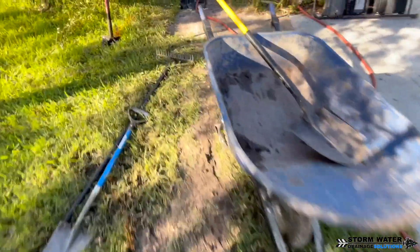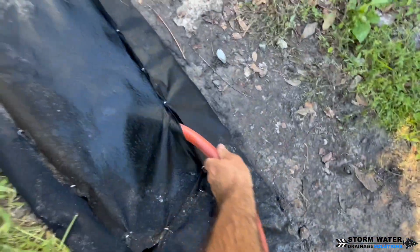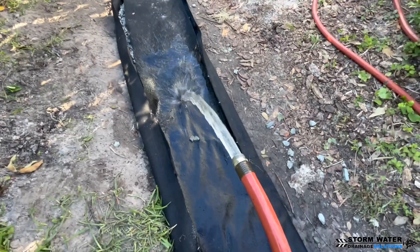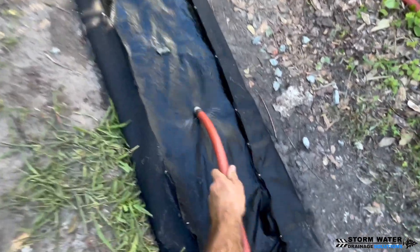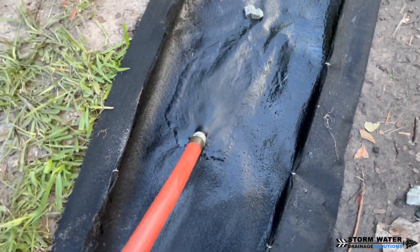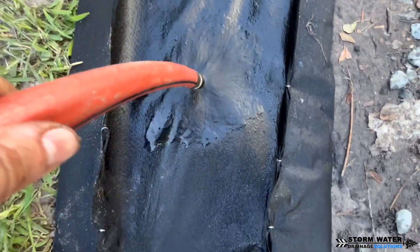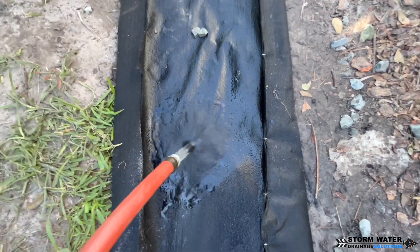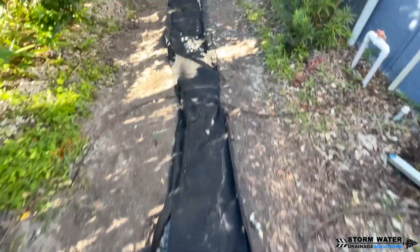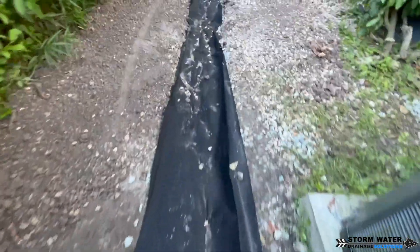But if I was working jobs up north, I wouldn't be using PVC. Here in Florida, we install PVC all the time because we don't have to worry about that. But for French drains, I never install PVC because it doesn't make any sense — corrugated pipe with perforations 360 degrees around the entire pipe makes so much more sense. From what I have seen being in this industry for nine years, it doesn't make any sense to use PVC for French drains. That's why we don't do it. We strictly use corrugated pipe for our French drains.